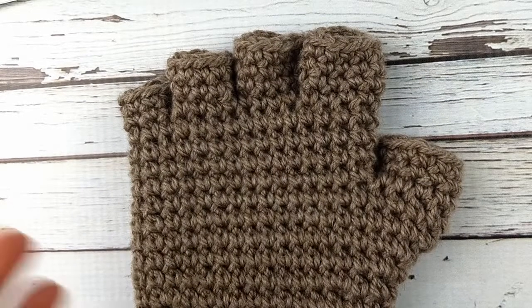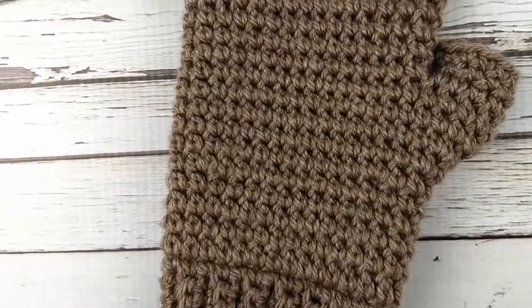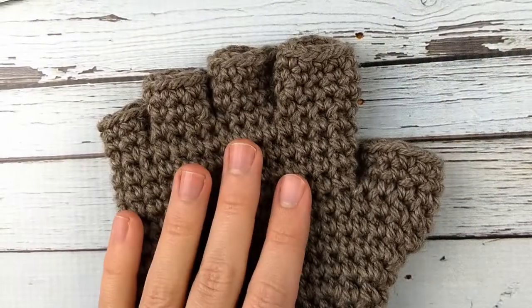Welcome back to Cake and Crochet. Today I'm going to show you how I make the fingers and thumb for the men's thermal fingerless gloves. This is one of the first patterns I ever designed and it has been by far my most popular design, but I decided to redo the pattern this year.